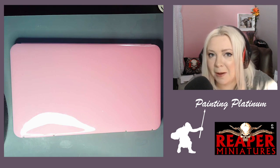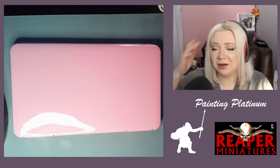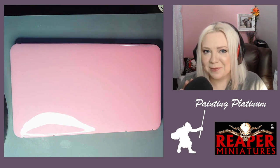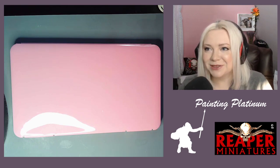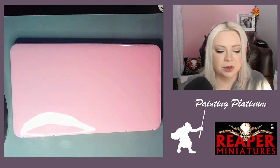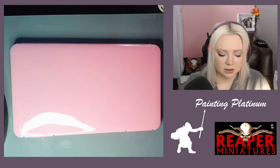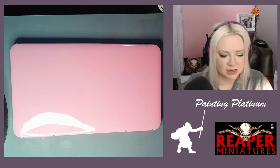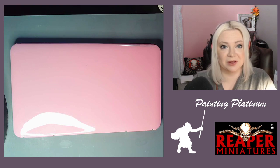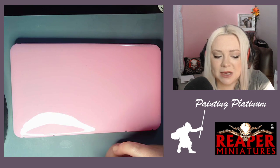This is Painting Platinum, number 56. Today I first wanted to show you a new wet palette — or what would the word be — an impromptu wet palette.